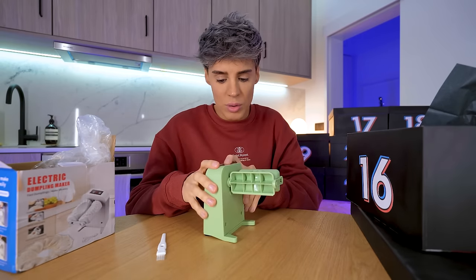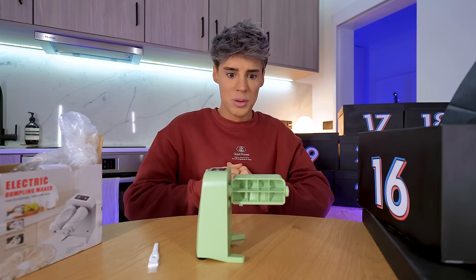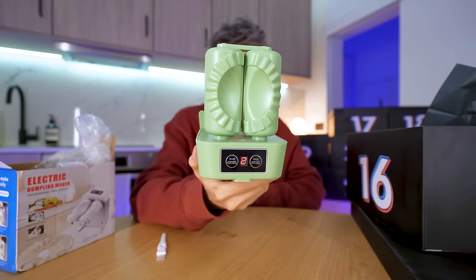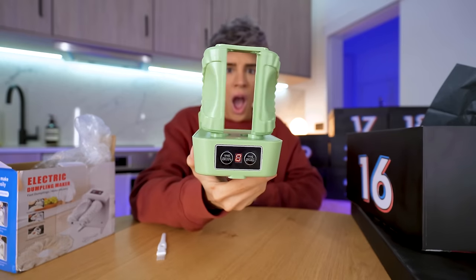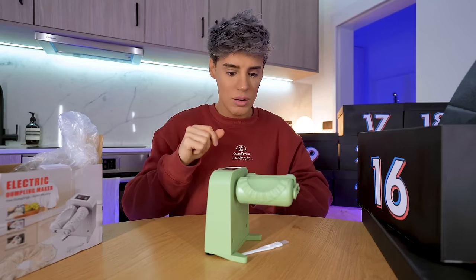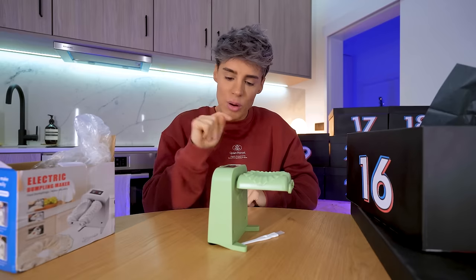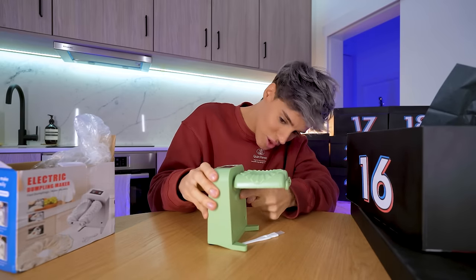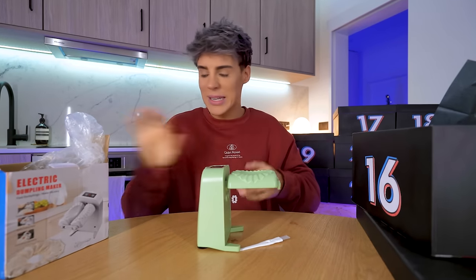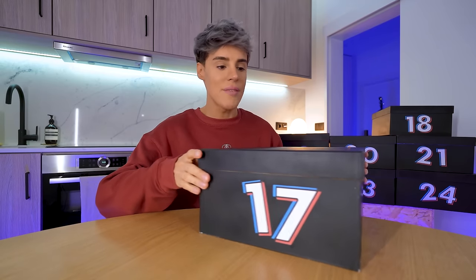We're going to use the automated one — there's a countdown going: five, four, three, two, one. This cannot be for real — you need to see this. What happens if I put this in there? What happens if I put my finger in there? How does this stop? There's no start or stop button. I would not be making a new dumpling every nine seconds — this is incredible. A lot of potential here. The 16th holiday slay.